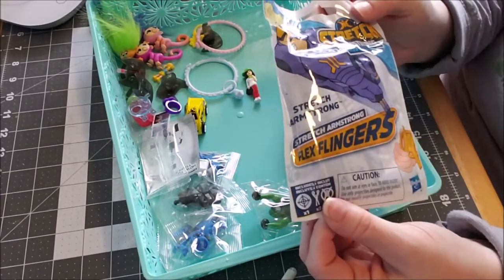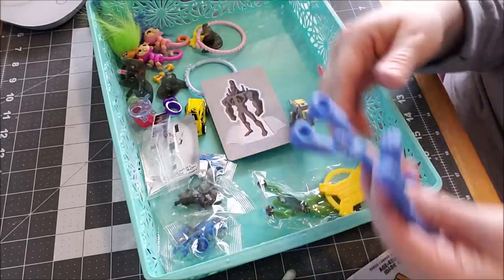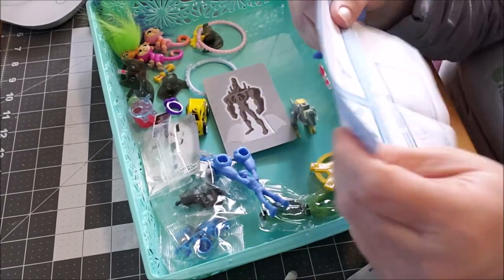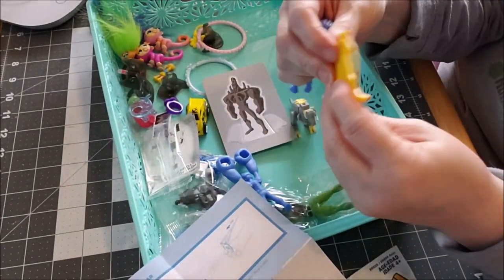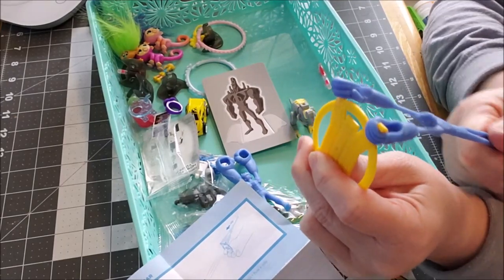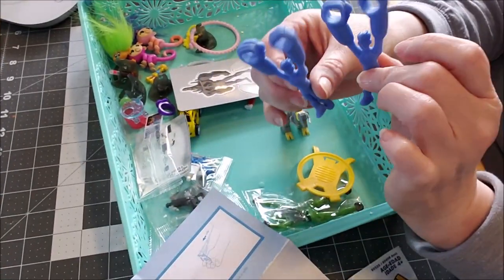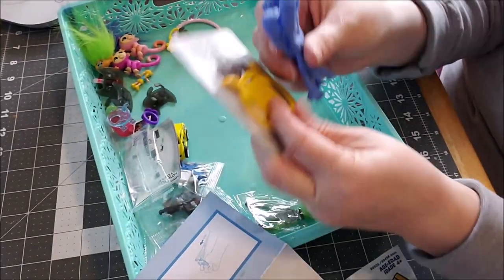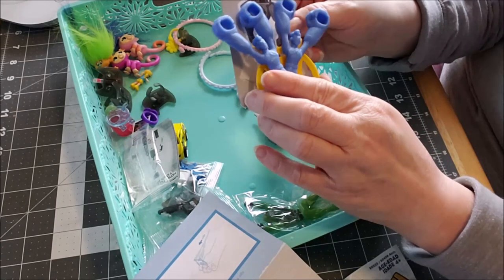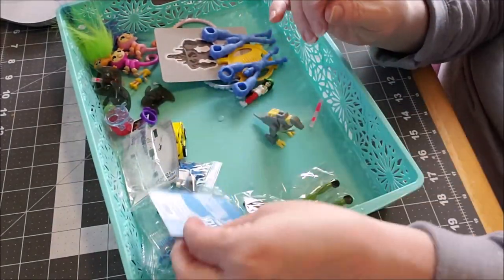This is a Stretch Armstrong. Now this is from when I was a kid — Stretch Armstrong was like all the rage. So you get a Stretch, or two. I think there's directions — yeah. Oh, you fling them, guys! Here's a hook — you put his hands in here, pull his body back, and he launches across the room. And then here's a target to shoot at. Adorable — and you get two of the Stretch Armstrongs. This is definitely worth a single dollar. If you come across them when stores reopen or if you have to get essentials and you see these — you get two of these guys, a target and a launch thing — that is well worth a dollar.